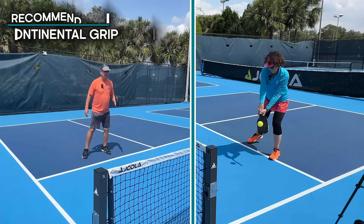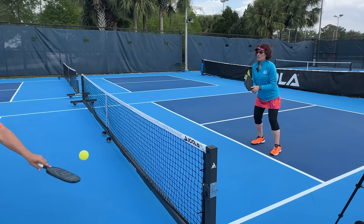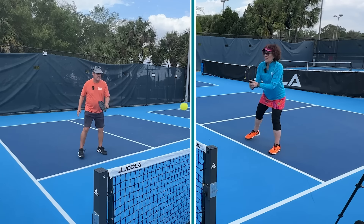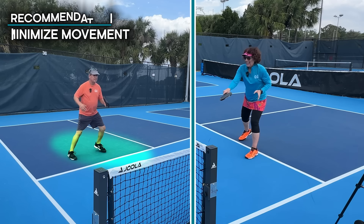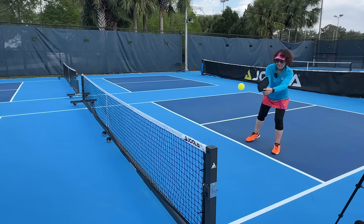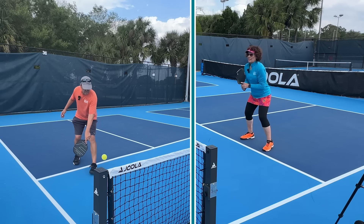The next two tips are stance and footwork. One thing often seen at the courts is players standing very tall and flat-footed. You want to be nice and limber so you can move anywhere on the court. On footwork, a common mistake is using way too much movement. Minimize your amount of lateral movement, and you're going to get much more consistent with that backhand dink.